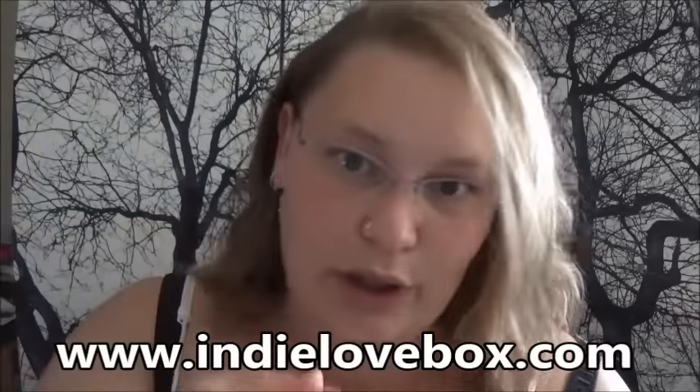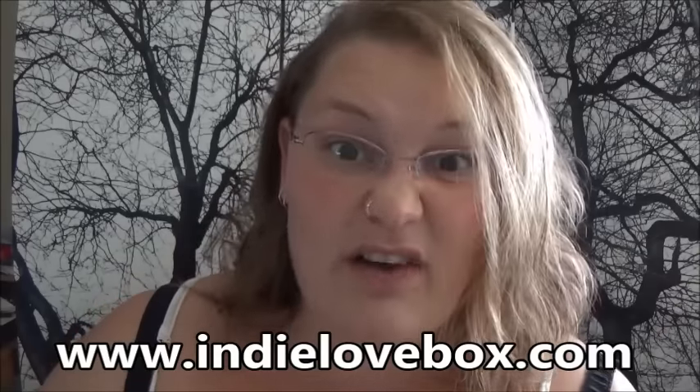I will leave a link below to where you can go and check these boxes out if you want to subscribe and get them sent to you. There's some amazing goodies. So let's go have a look!